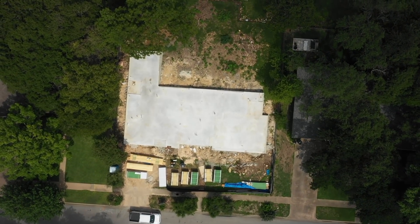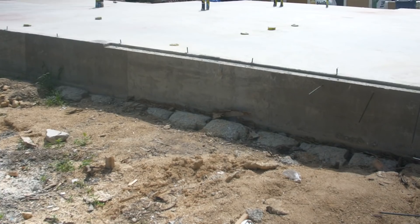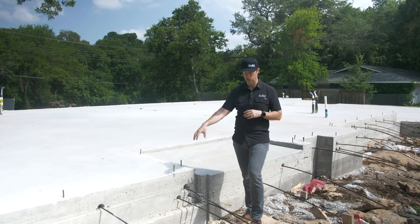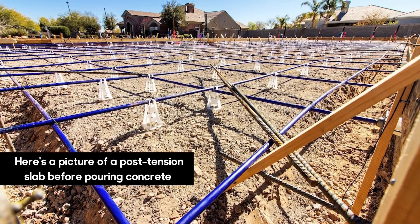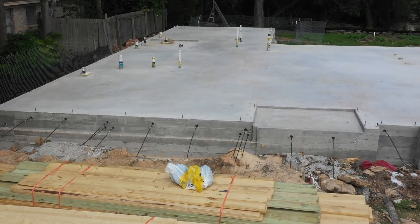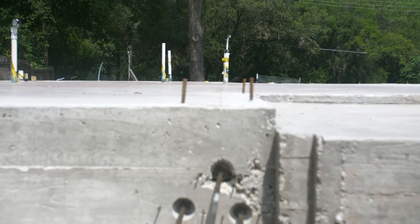When you think slab-on-grade, it's not exactly like your driveway. Driveways are usually four, maybe five inches thick, with a rebar grid. In this case, you've got at least a turndown of concrete going all the way down to the ground, usually embedding down into rock or native soil by 24 inches. As opposed to the rebar slab, this one is going to use much less rebar — sometimes not very much at all. Instead of rebar, we're going to use these tensioning cables, or tendons.